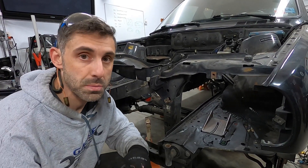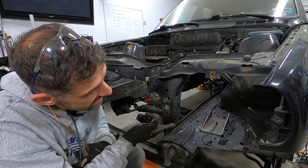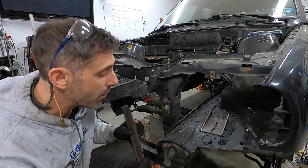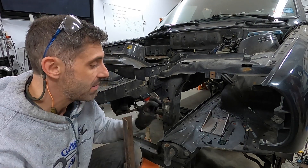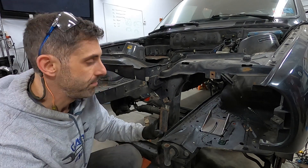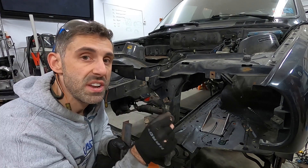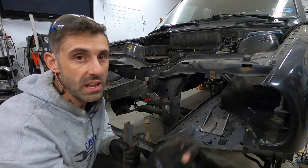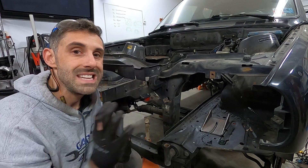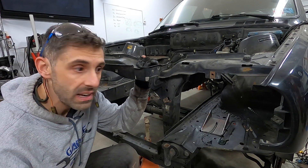Now it's time to make the E30 core support removable. I want to sawzall this part right here. I'm going to take this one-and-a-quarter inch angle iron, butt it up against there, weld it to the bottom part, and have the top part be removable so it sits in this cradle. A couple of through bolts and we're done. On the outsides, I want to drill out the spot welds, put rivet nuts in, and make it easily boltable from underneath and on top.